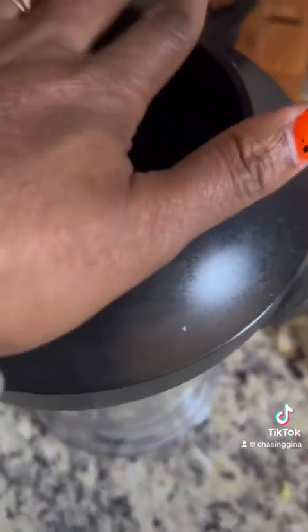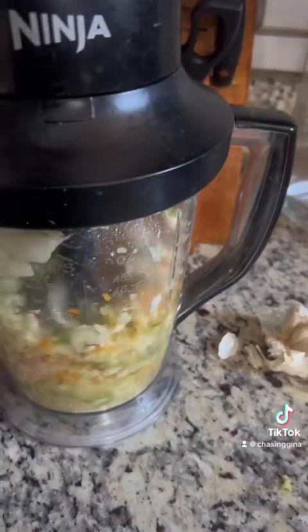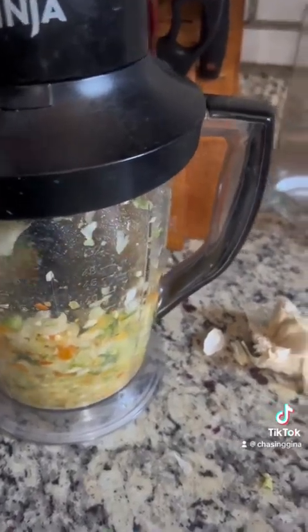Now after we chop these veggies we are then going to add some ground beef as well as some ground chicken to a bowl.